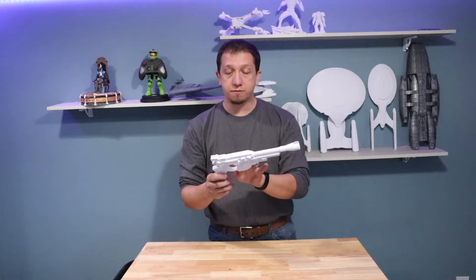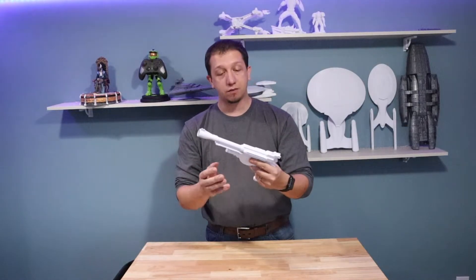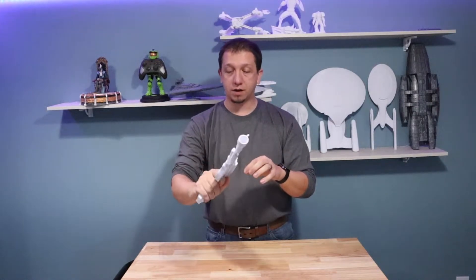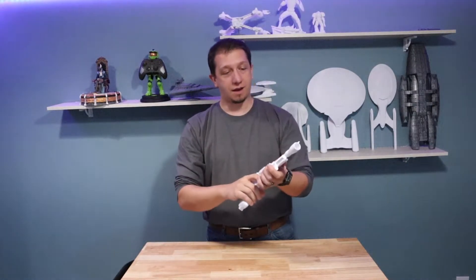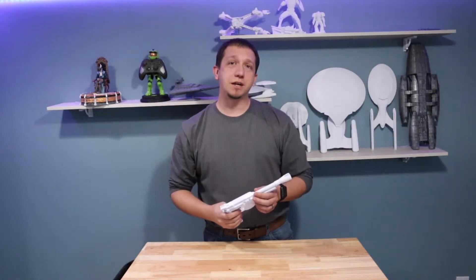I haven't filled anything in yet or anything like that — I've only glued it together. So it's lightweight, it's simple, it's very comfortable to an adult hand. It's a really neat little model. Let's get ready to jump over to that computer.